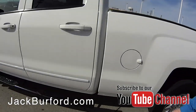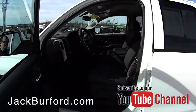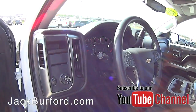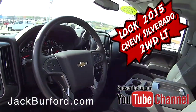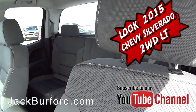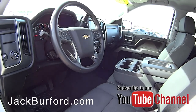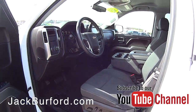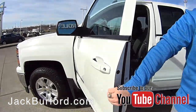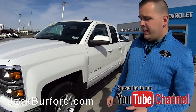When you open this vehicle up, you're going to notice on the inside it's got the All Star Edition package. So you've got dual climate control, 8-inch touchscreen display with backup camera, Bluetooth, a power driver seat, a 110 outlet on the inside. It does have the bench across — the 40/20/40 front seats — power windows, power locks, and it's even got remote start.